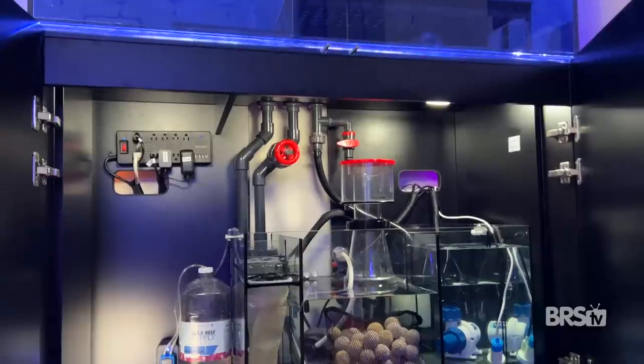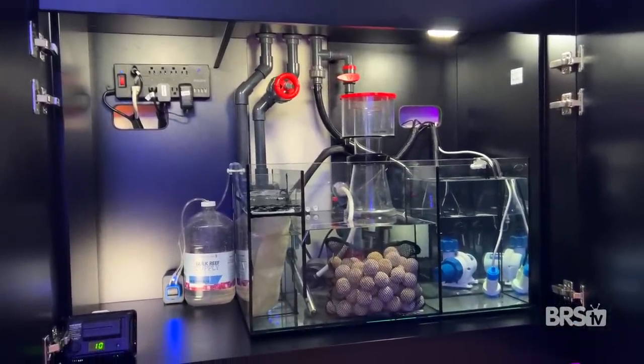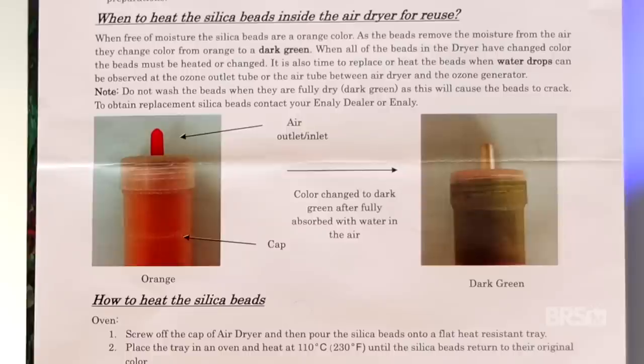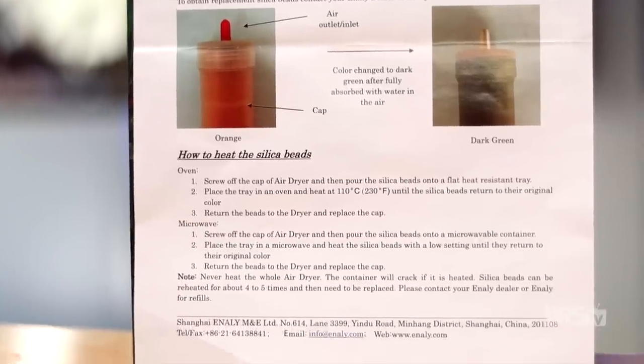Moving on to the air dryer — ideally, you want to place it outside of the sump area in a dry location. You can place it inside your cabinet stand next to your sump, but just know that the moist air will deplete the desiccant a lot faster. You'll know the desiccant is used up because it starts out orange and then turns dark green when it's exhausted. Luckily, you can dry desiccant in the microwave or oven by following the included instructions.